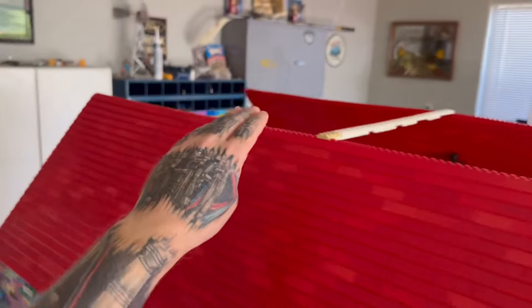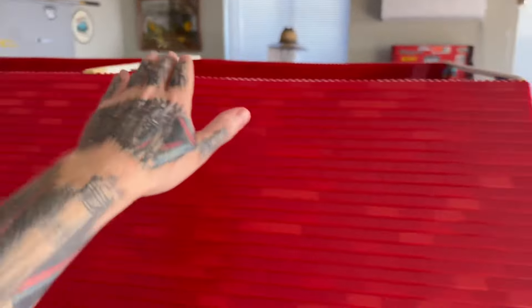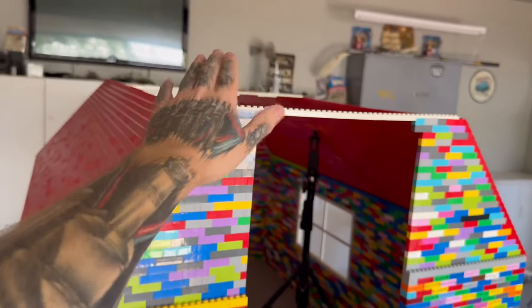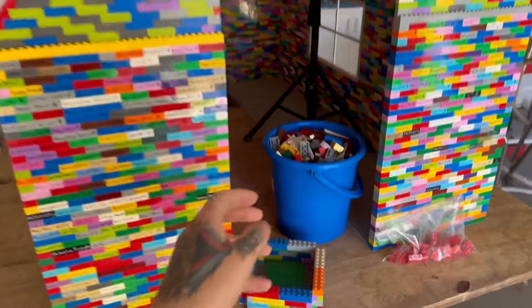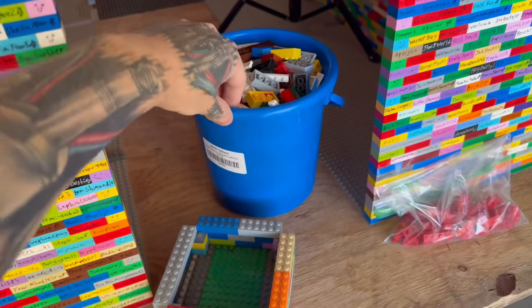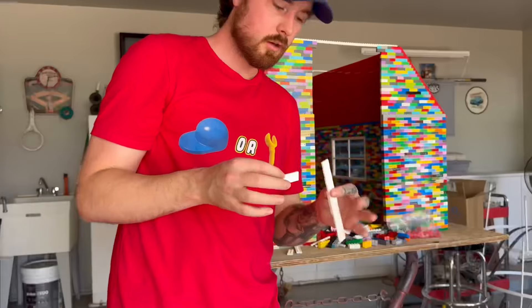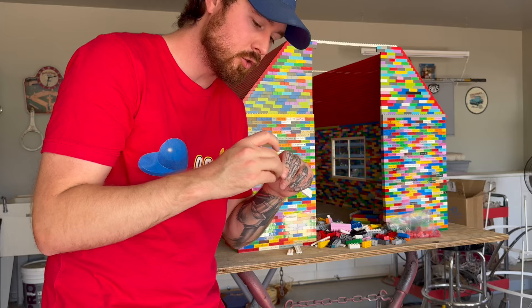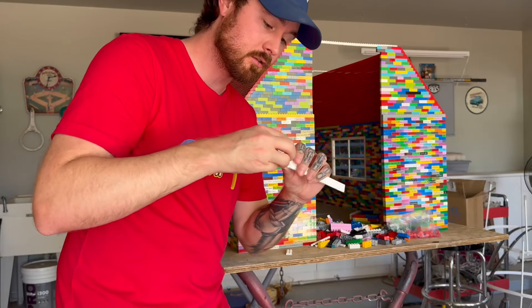Let's finish this LEGO doghouse. Once it's finished, I'm going to be adding more names to the doghouse. As you can see, there's a lot of space on the roof, and we're not even done yet. It's going to go up all the way to here, and in the front there's more space to fill. All you gotta do is support this YouTube channel by liking, leaving a comment, and subscribing, and you're gonna find yourself on the LEGO doghouse.